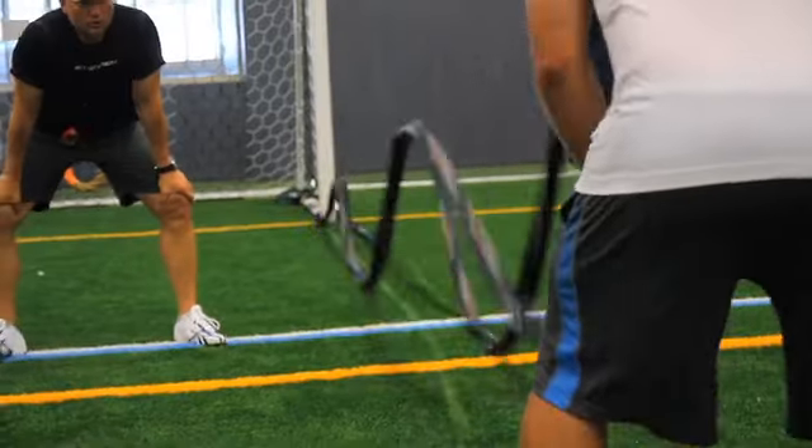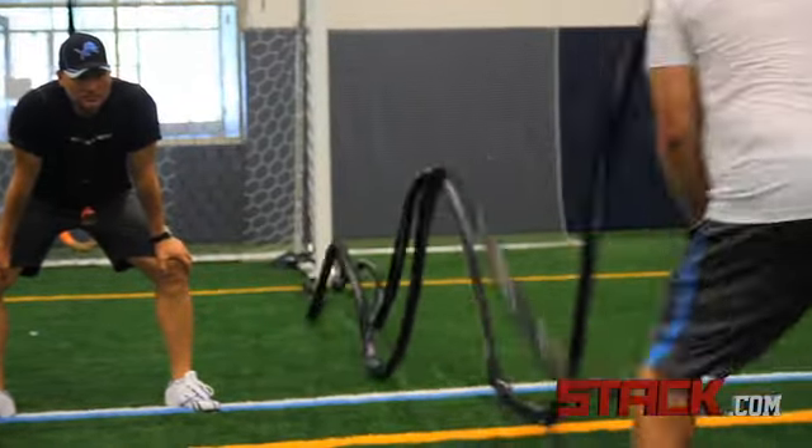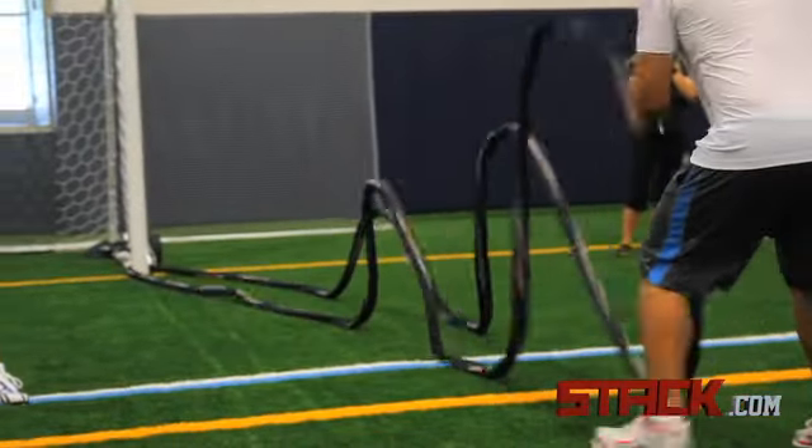We use 20 seconds for the precision of movement. Because in 20 seconds, you're going to give me quality. In a minute, you'll break down after 20 or 30 seconds — you'll start looking around the room like, I'm done, this is all I got. So I want the best amount of work, the best quality work, in 20 seconds.